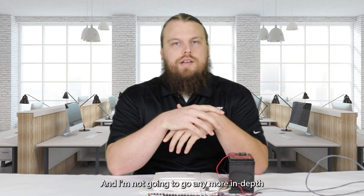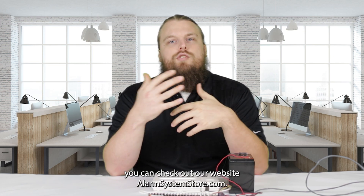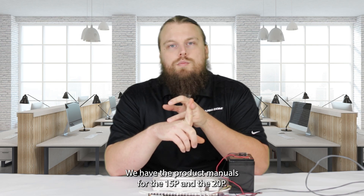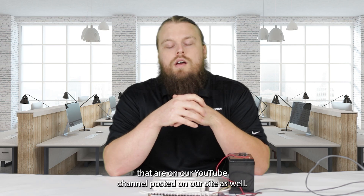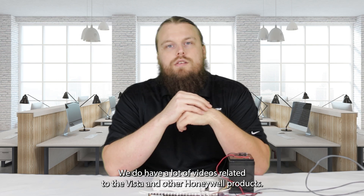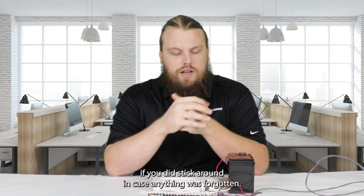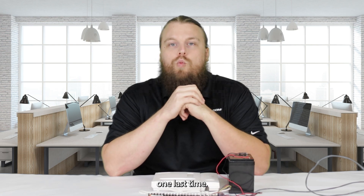I'm not going to go more in depth on the Vista programming because we do have a lot of other resources for that. You can check out our website, alarmsystemstore.com. We have a quick start guide for the Vista panel, we have the product manuals for the 15P and the 20P, and we also have a lot of videos on our YouTube channel posted on our site as well. Or you could just peruse the rest of our YouTube channel — we do have a lot of videos related to the Vista and other Honeywell products. So just to go over it one last time, we'll go over the procedure for backdooring into the Vista panel.